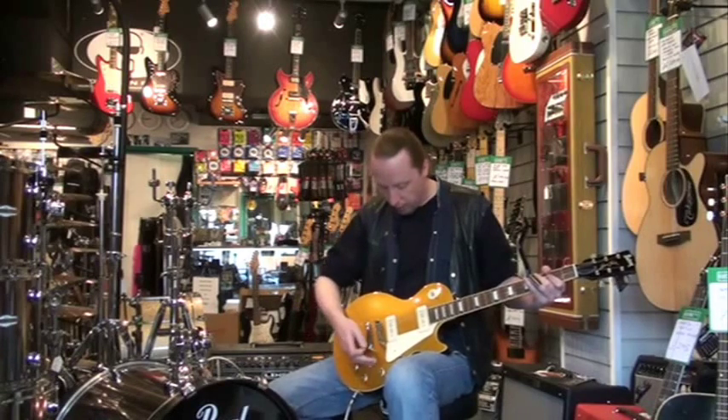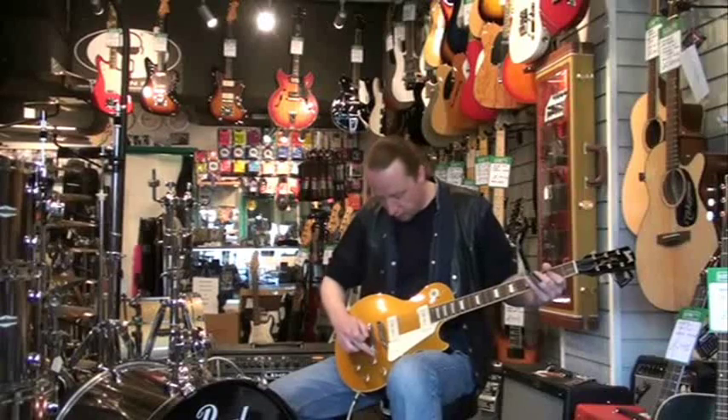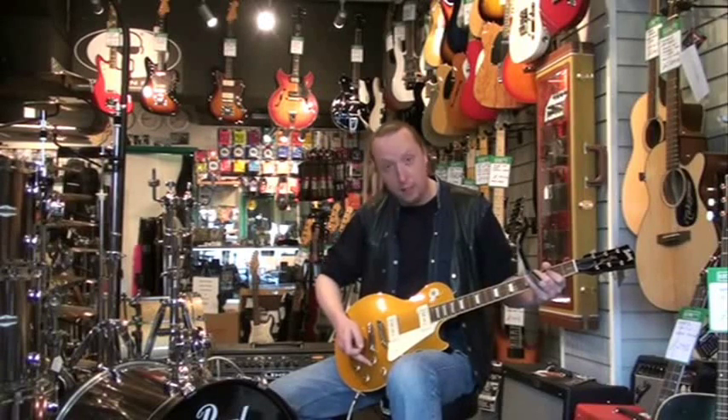A standard sort of set of controls — volume and tone for each pickup. Nice little vintage edition with the pointers there to see where you're at on the dial.